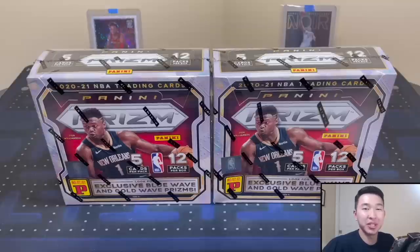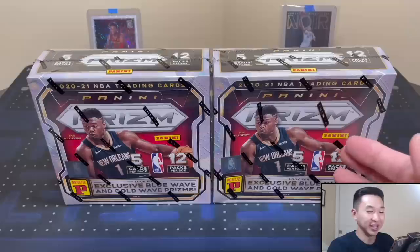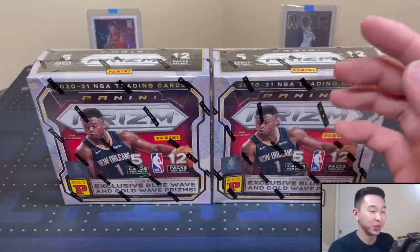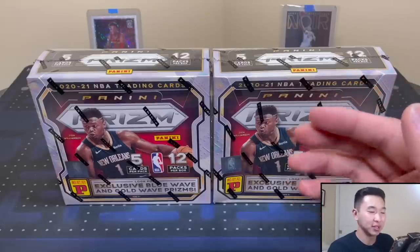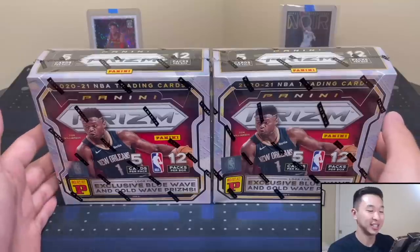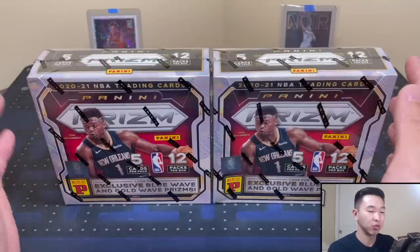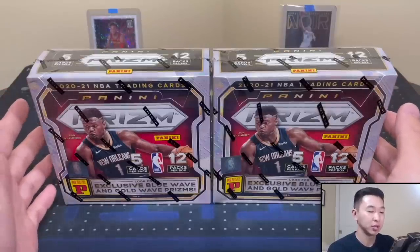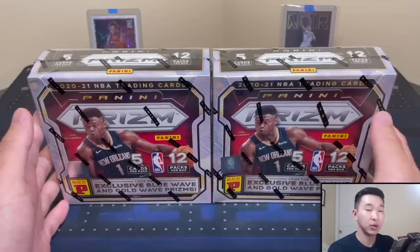What's going on guys, welcome back to a new video. Today we have a brand new product review - this is 2021 Panini Prism Basketball, the TMall format. We've done at least 10 prism formats probably more and there's still a few more to come. These TMall ones are kind of like a mix between retail and hobby, sold exclusively in Asia via the TMall platform.